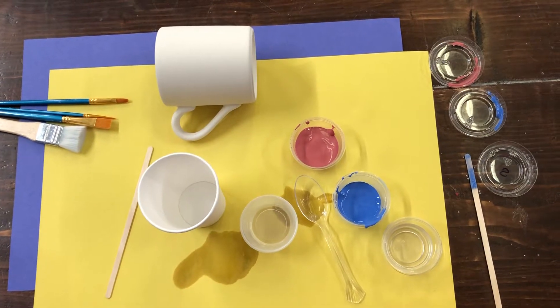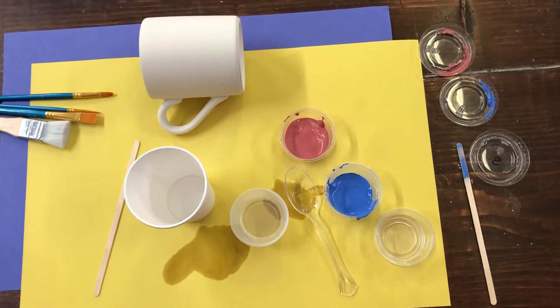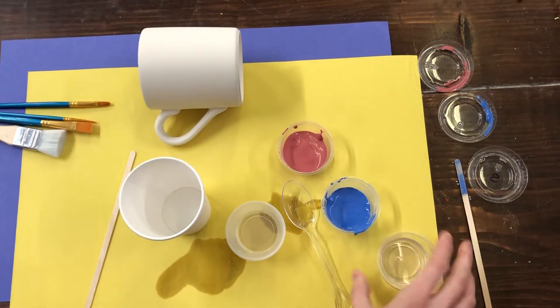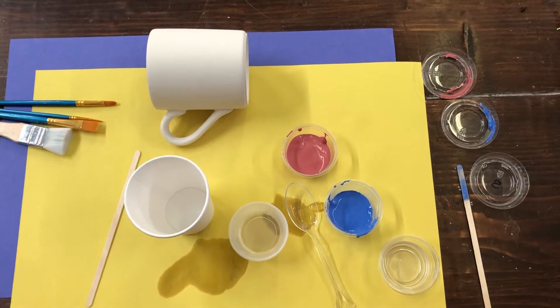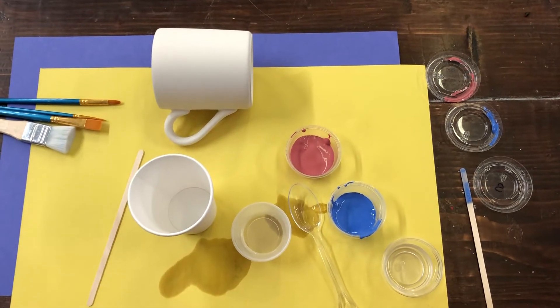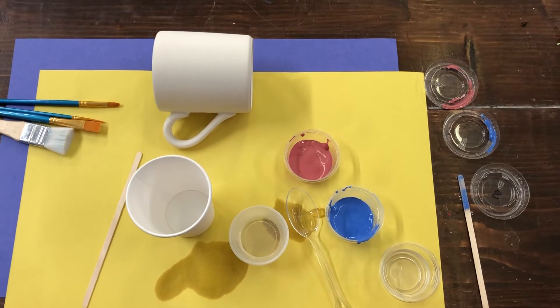Today we're going to be showing you how to bubble glaze with the items we already put into your bag for you. You have a little container of soap included, and then you can pick whatever colors from our rainbow glazes that we sent you to use to bubble glaze whatever piece you'd like. You might have a mug, a bowl, a cup, or something that you can add the bubbles to.